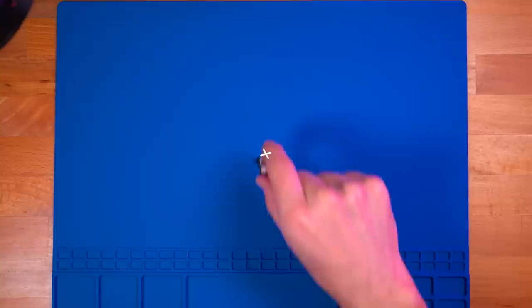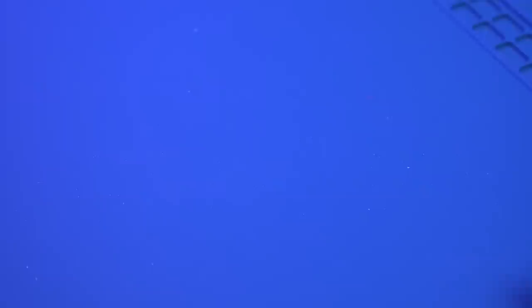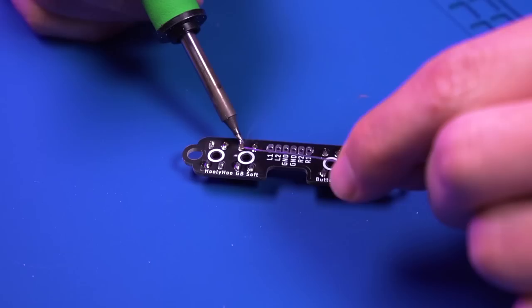For this tutorial, we'll start with the power switch. We need to solder the momentary switch to the through holes shown here. Make sure the switch lays flat against the PCB. Once completed, we'll move our attention to the rear trigger PCB. We simply need to solder all four buttons in place. And this is what it should look like.